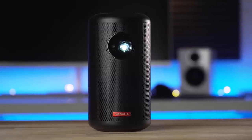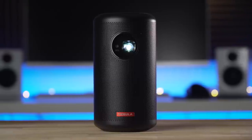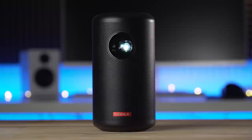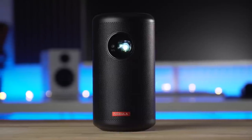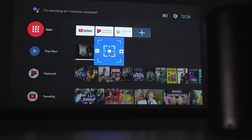Besides its impressive size and portability, the Capsule 2 has some great features as a projector. Resolution is 720p to give you an HD image, and it still feels sharp even when projecting up to 100 inches. I think part of the sharpness is thanks to the 1-second automatic autofocus — when the Capsule 2 is moved, it senses the movement and refocuses the image to the correct distance.